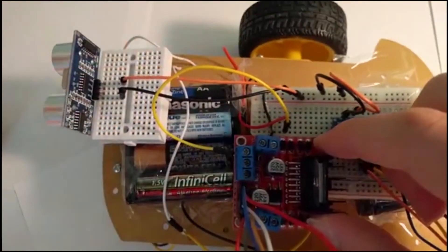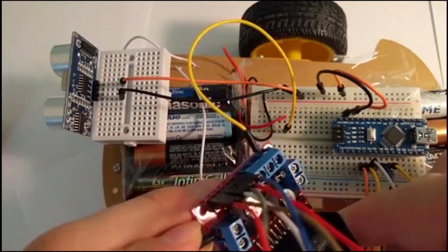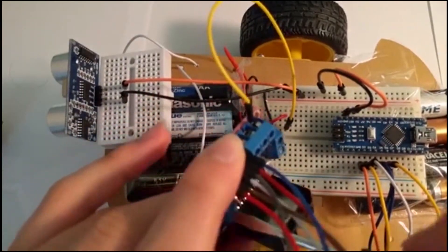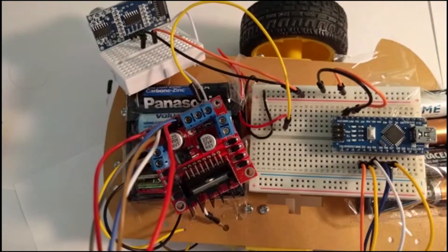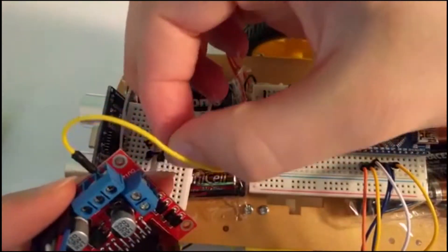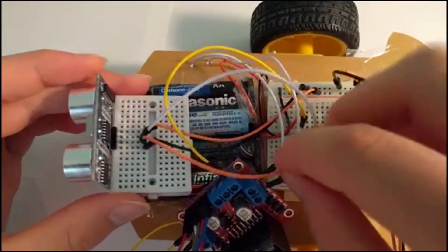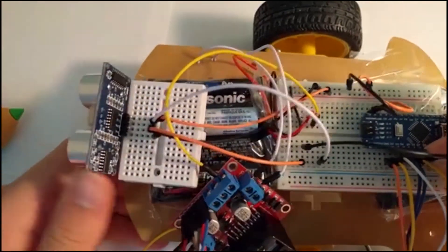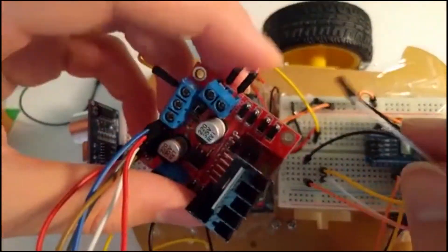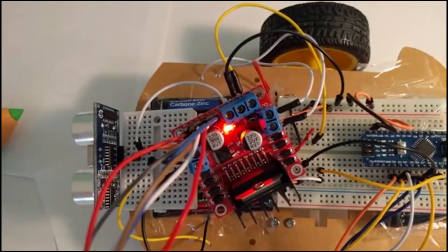Now make a connection between the positive side of the battery to the plus 12V on the module. Now connect the pins of your left motor to output 1 and 2, and the pins of your right motor to output 3 and 4. The rotation of your motor depends on the order in which you connected the pins. Now once you connect the ground of the module to the common ground on the breadboard, the light should turn on.